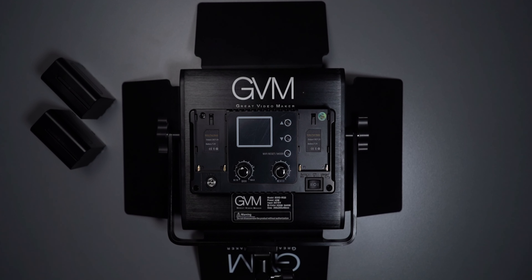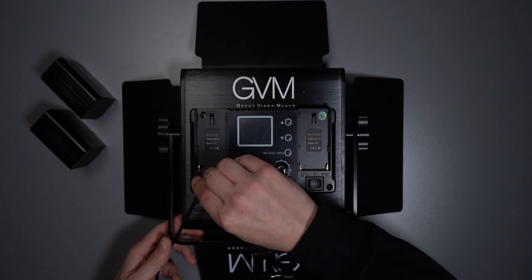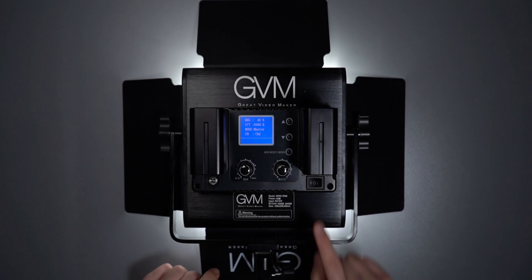Moving on — while we are at the back of the panel, there are a few buttons. On the right side is a power button. When it's on zero, the light is off. When you push it to one, it's powered by electricity. When it's on two, the power comes from batteries.